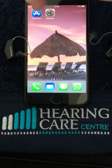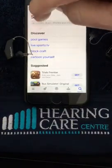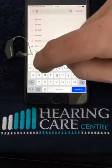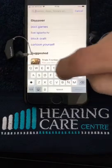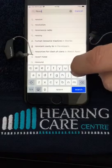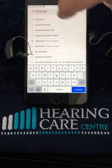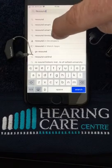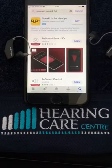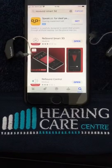We click on the App Store button and type in ReSound. We'll see the ReSound 3D app, which is the one we're using today. To save time I've already downloaded it, so I'm just going to open it — but you will need to click on download if you haven't previously done that.